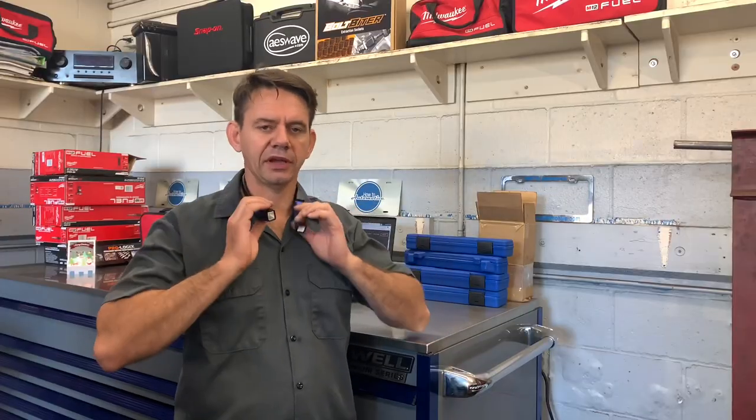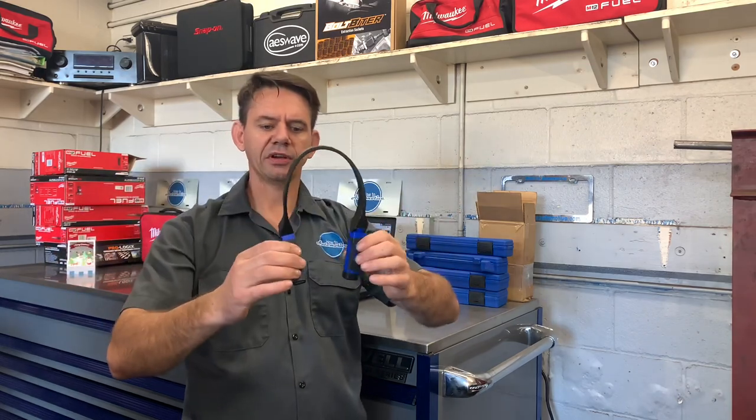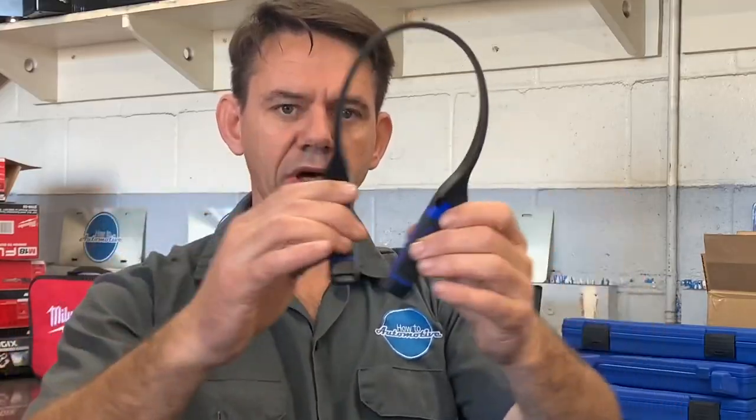This particular one has been rebranded under Cornwell Tools. They also rebranded under Matco and other tool brands. One of the things about the light is it's considered hands-free, so it's designed to flex and fit around your neck.